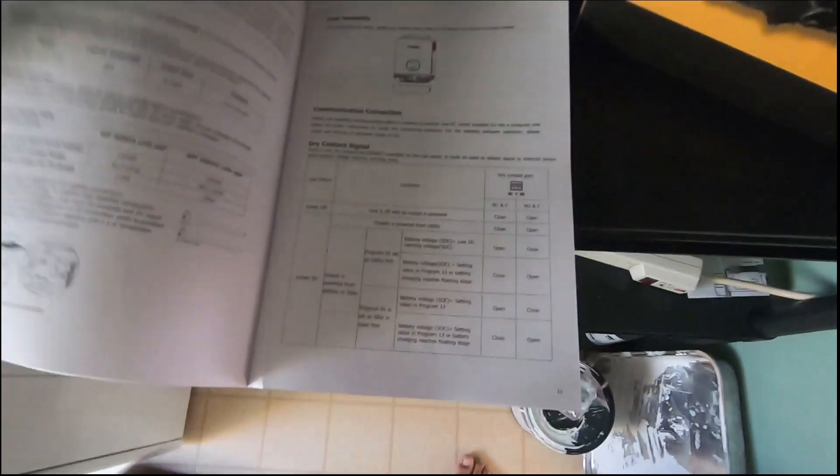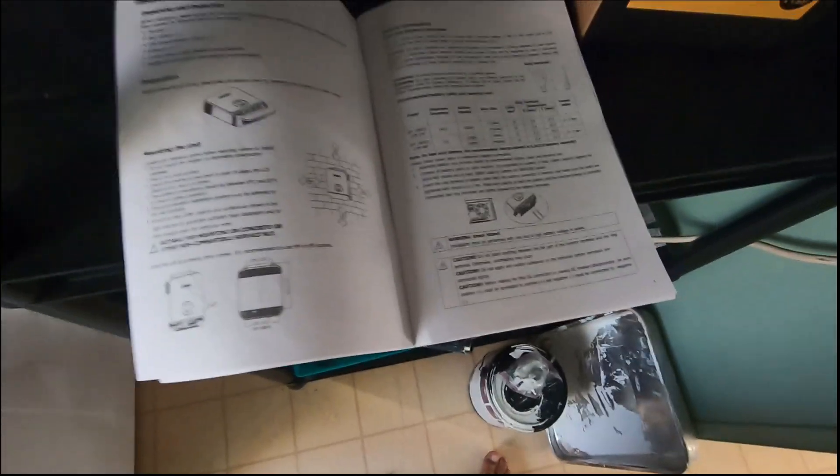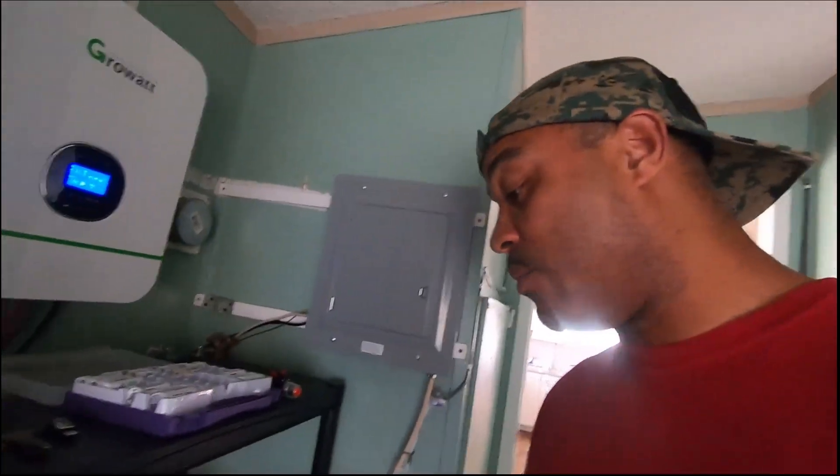The manual is pretty clear — it tells you how to do the assembly, what all the ports are for, and the maximum PV array that you can use with the system, which is good to know. I believe this setup can handle up to 2,000 watts. You can either run lithium LiFePO4 or lead acid batteries, which gives you the option and flexibility to start with cheaper lead acid batteries if needed and upgrade to LiFePO4 later.